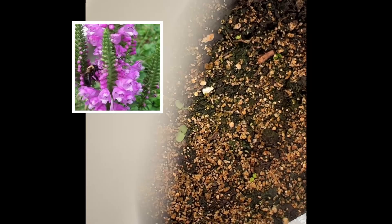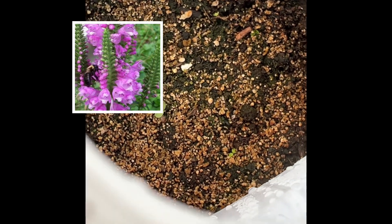So April 7th, let's do a little bit of an update on my winter sowing. Here's my Physostegia from Swallowtail Seeds.